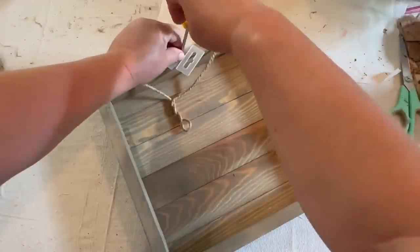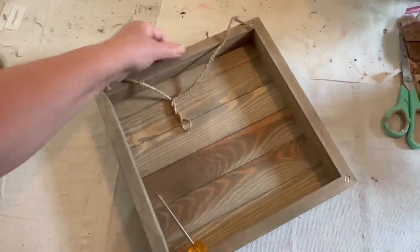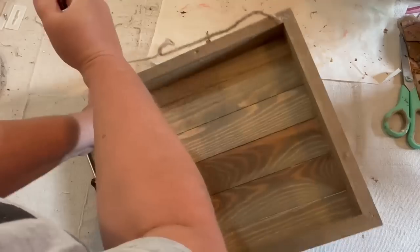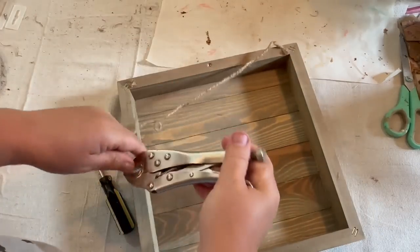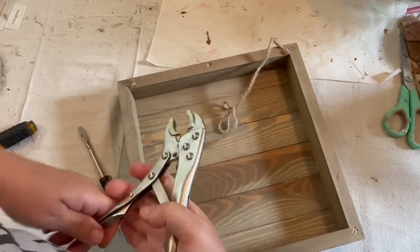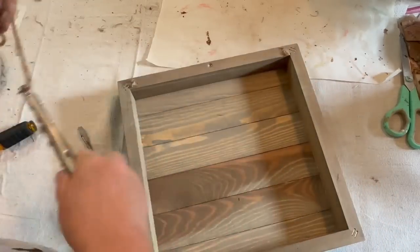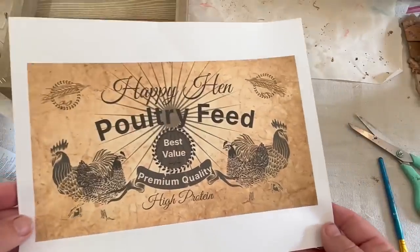First thing I need to do is take the plastic hanger off and the twine rope hanger, and I'm just going to pull that off. I'll be covering that up, so I'm not going to even worry about what it looks like underneath there. I did leave a few staples, but I'm just going to leave it.